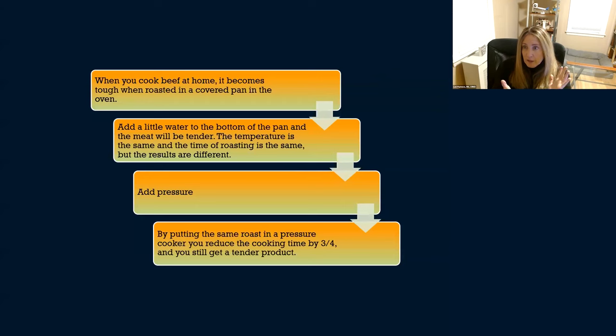Another way to think about it: when you cook beef in the oven, it can be really tough. If you add a little water to the bottom of the pan, the meat becomes tender — same temperature, same time, but different results because you added water. Now add pressure: put the same roast in a pressure cooker and it reduces cooking time by at least three quarters. So you're adding moisture and pressure — that's the principle of steam sterilization.